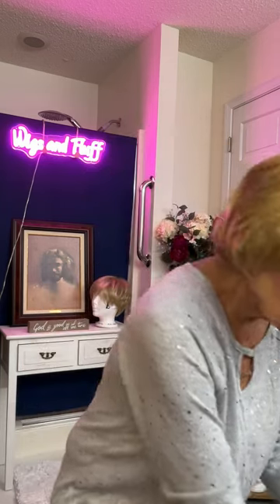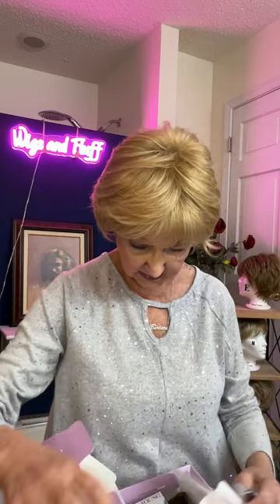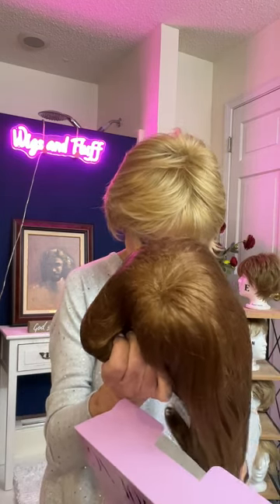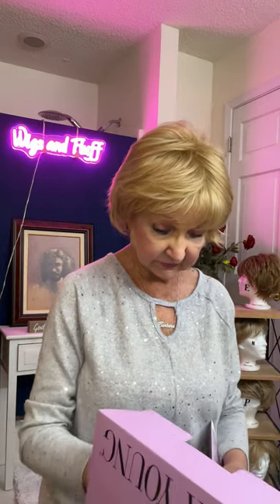Now then, on to the Rosette. This is the Rosette by Paula Young — one of my favorites. I really love Paula Young wigs, and this one is a beautiful red. It's in color number 27, one of my favorites.